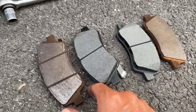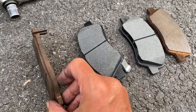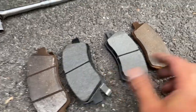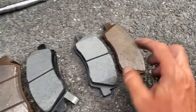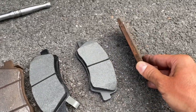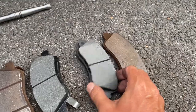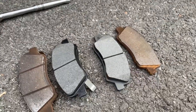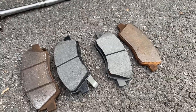Here's a comparison — this is what came off, you can see it's worn way down. This is the new one. On the inside pad, look at that — almost down to the metal. That's how worn it was, so it was definitely time. Let's put the new ones on and head off to start the rear ones.